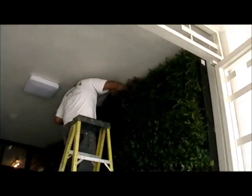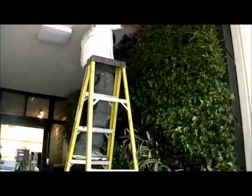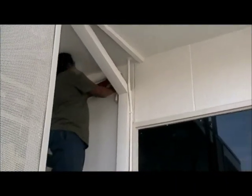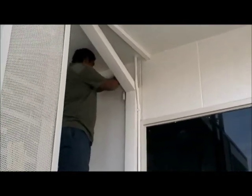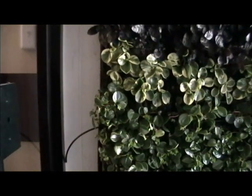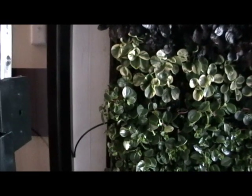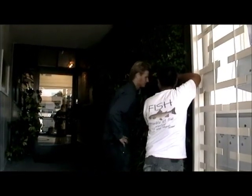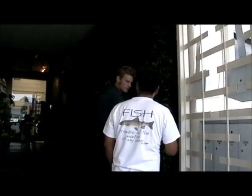The guy is now putting in the very last drip line at the very top and then he'll be doing some finishing touches before it's completely done. They're now doing the final touches of connecting the living wall to the irrigation system, connecting the last bit of drip line to the other drip systems. Then they're going to turn the water on and see how it works. They're checking to make sure the plants are getting watered and that the system works.